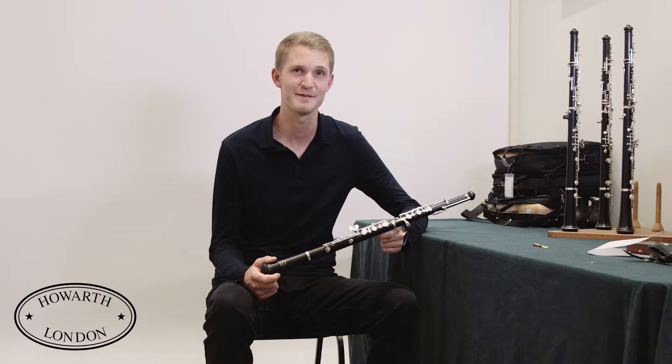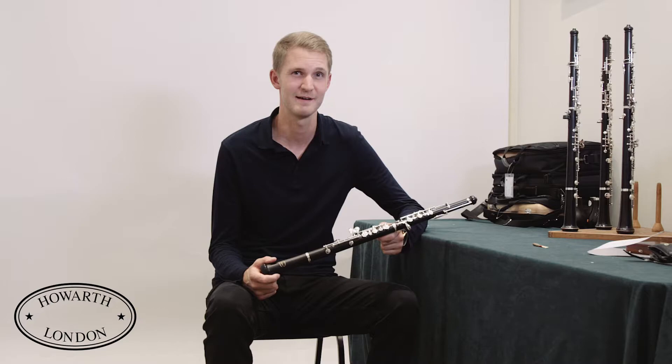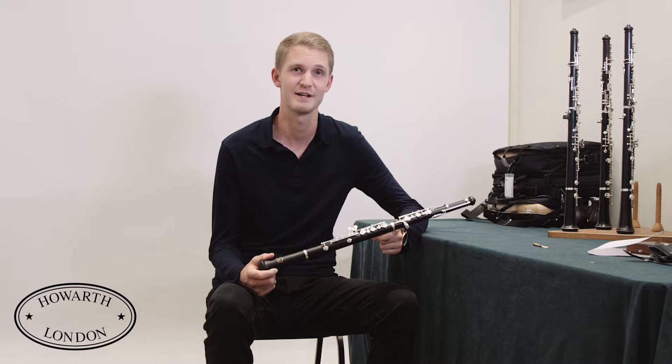Hi, I'm Oliver and this is the Howarth Junior Oboe. It's the ideal instrument for a young student to start learning to play on. It's made of African blackwood and has silver-plated keys, just like the professional Howarth oboes.